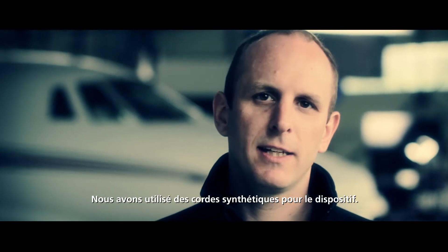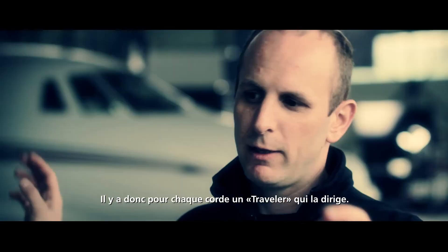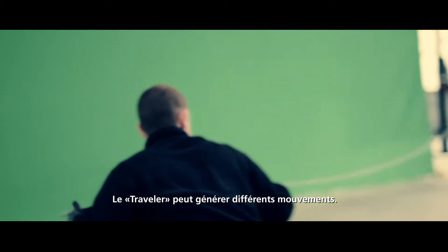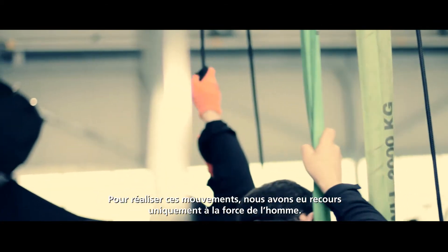We work with synthetic wires on this. We have a traveller system up — a wire up with a traveller travelling on it. The traveller itself can do different motions, and we have to initiate all these motions with manpower.